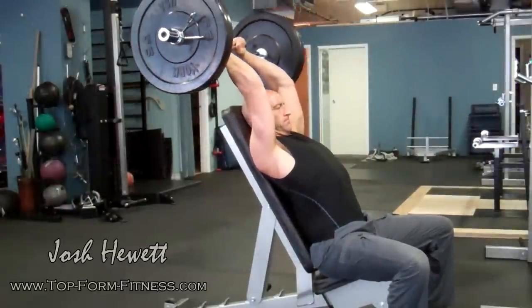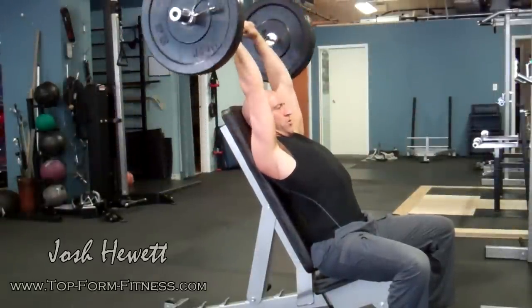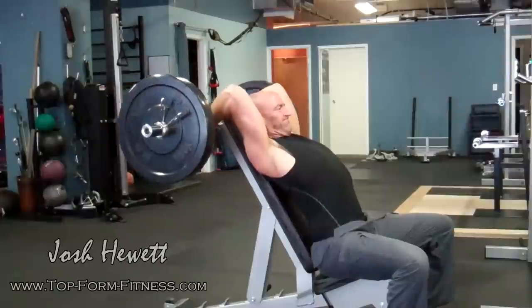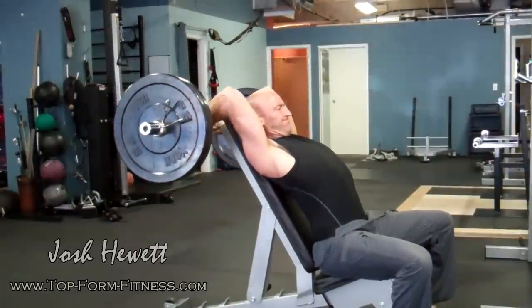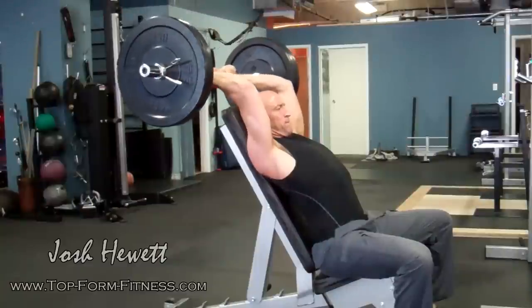The next exercise is an overhead tricep extension. You could use a bar like I'm doing here — this could also be performed with a dumbbell or a cable behind your back. The main thing is that you're getting the fully lengthened position of the triceps. My arms are in their fully extended overhead position, so the tricep is being lengthened at the shoulder and at the elbow.